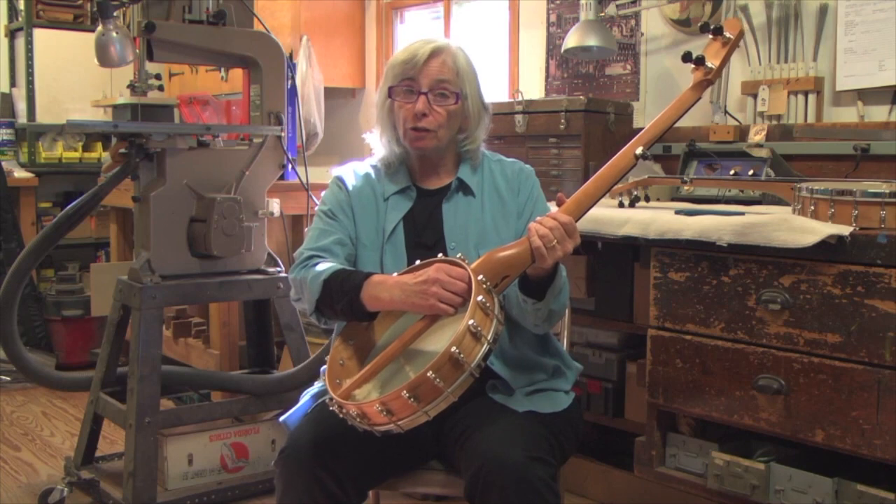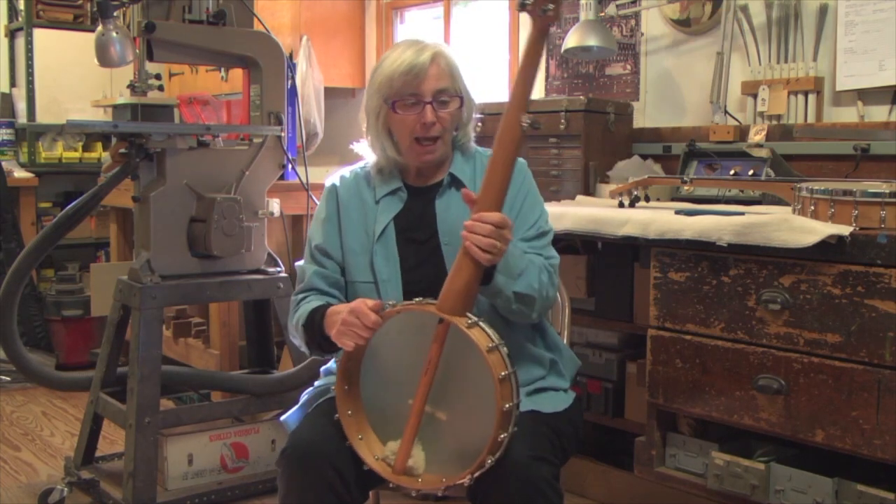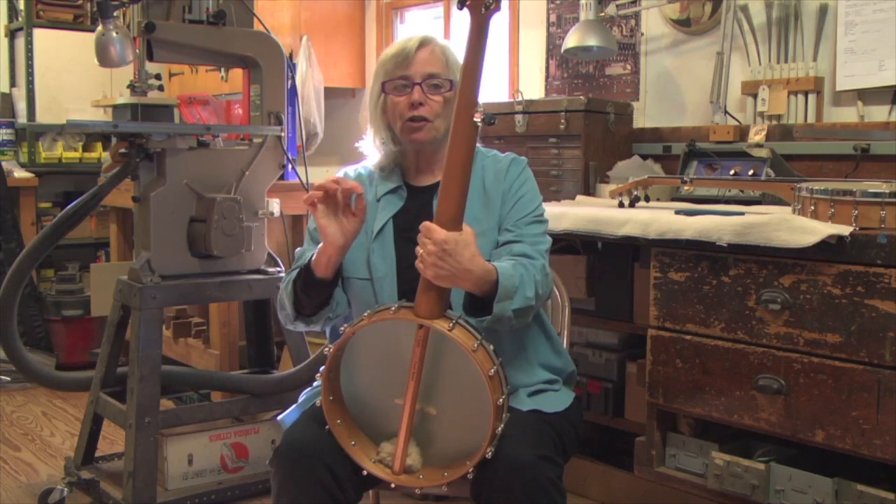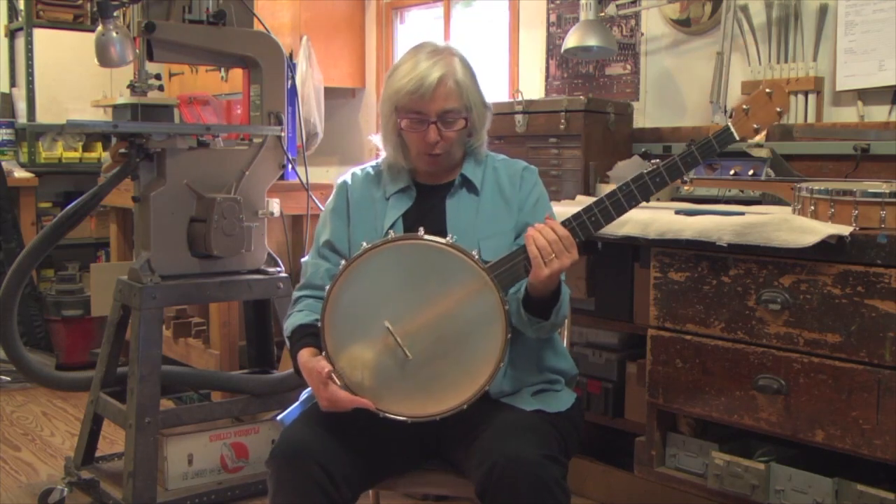It's got an adjustable truss rod and the cherry neck is satin finished, which feels awesome. I love that. Gotoh tuners work beautifully.